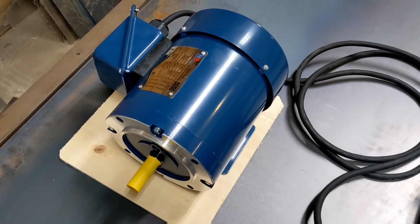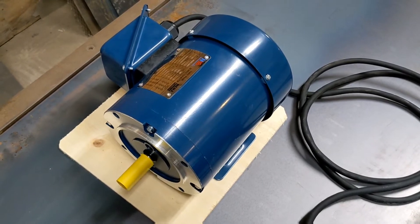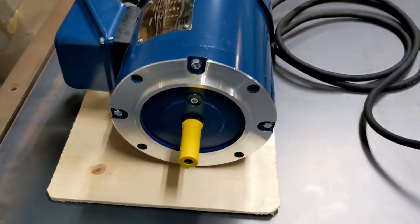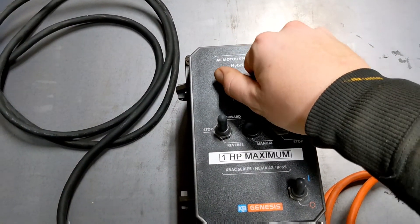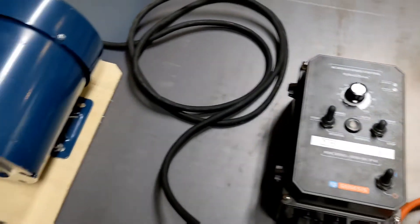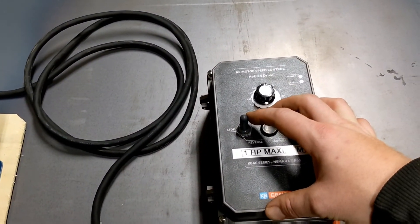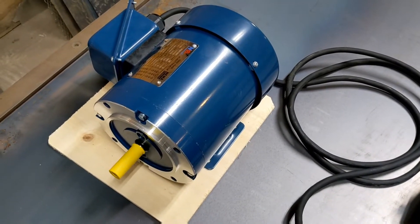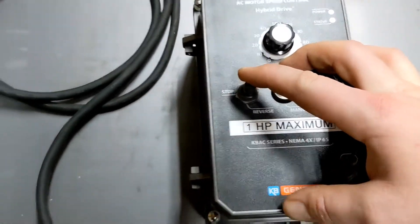You can see the motor just hums along. I'm going to increase the speed all the way up to 100%, and slow it way down to 10%. Now I'm going to reverse the direction of the motor — I'm going to move this to the stop position and let the motor come to a complete stop. Then I will move it to the reverse direction.